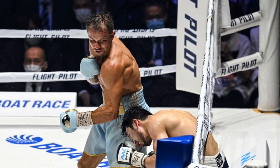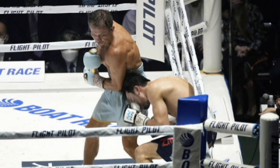Triple G ended up knocking Morata's mouthpiece out — I believe it was in round six — and you could see that Triple G's pressure against Morata was wearing Morata out. There were times where Morata wasn't really throwing much back, and then he had to take a deep breath before he started throwing back towards Triple G.